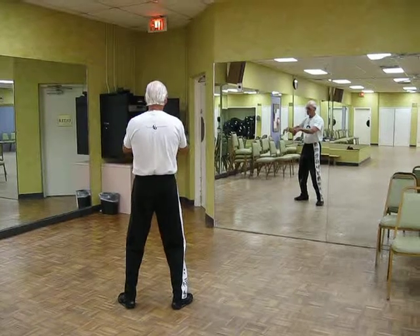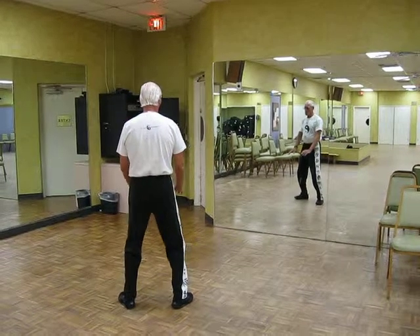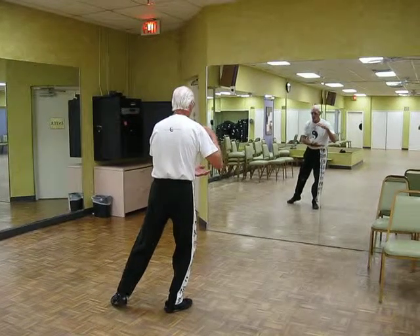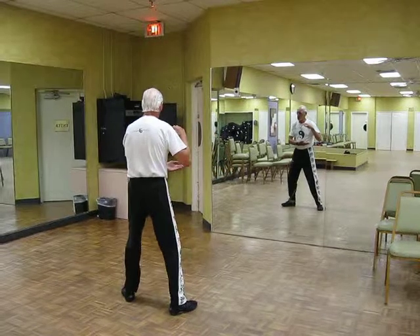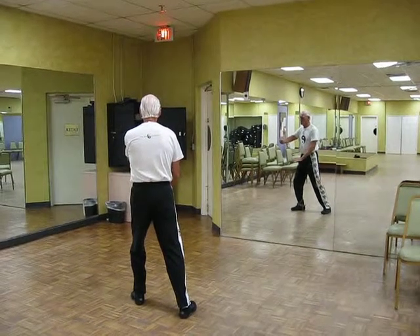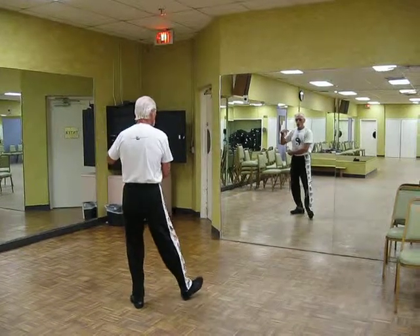Commencement. One, Ward off right. Grasp the bird's tail. One, Ward off left.